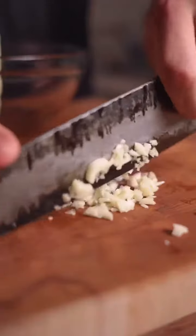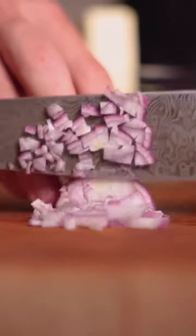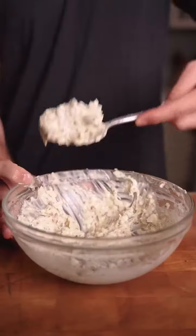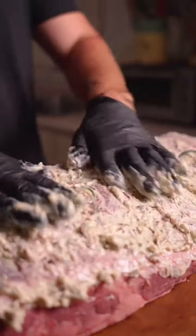We'll need some butter, a whole bunch of garlic, some freshly chopped shallots, rosemary and thyme, and some of that bacon for added texture. Add it to the roast, give it a nice massage, and get it on the grill.